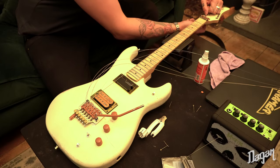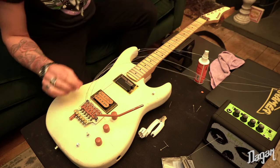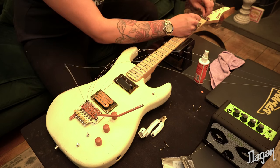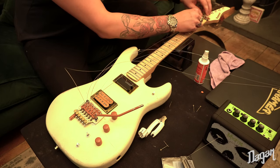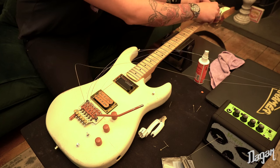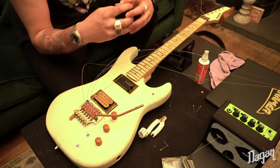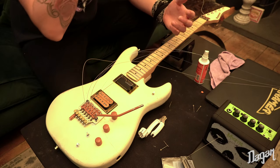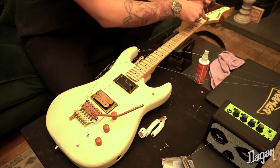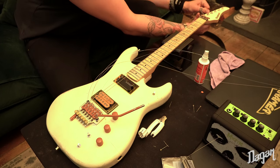With locking tuners, you just pull them as tight as you can, then lock it in. Then to get it up to pitch, you haven't got to turn the tuning peg that far. The less winds around the tuning peg — it doesn't really make that much difference with Floyd Roses because it gets locked anyway — but the less winds around the tuning peg, the more your guitar stays in tune, because there's less metal expanding and contracting up at the top with heat and humidity. So the less winds, the better.